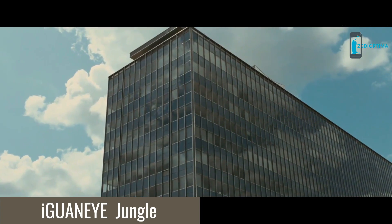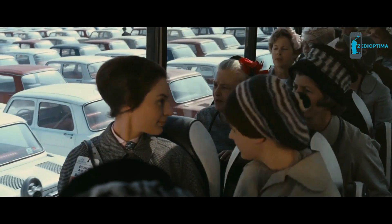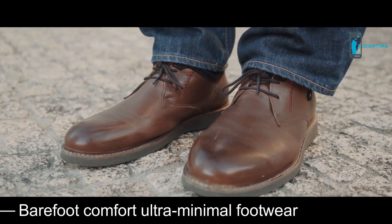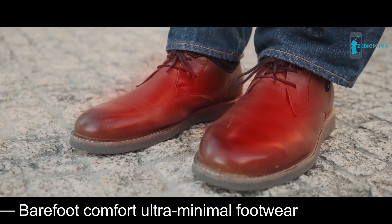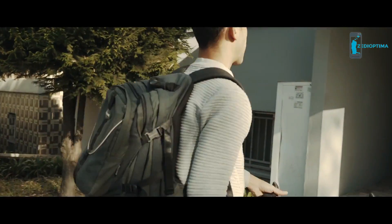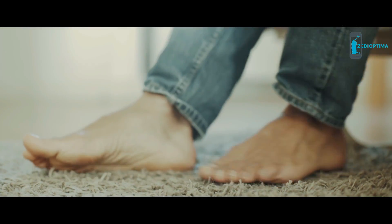Most of us live in cities. We spend most of our time in enclosed concrete cubes or in metal boxes. Our bodies are wrapped under layers of clothes. The part of our body that suffers the most are our feet. All day long they are literally locked up in tight shoes. There's nothing like the feeling of finally taking your shoes off and letting your feet breathe at the end of the day.